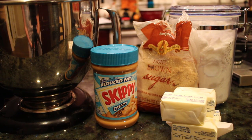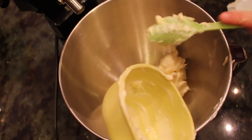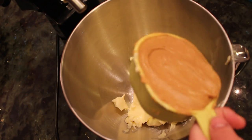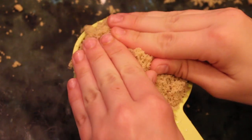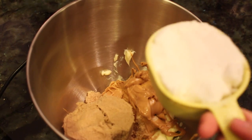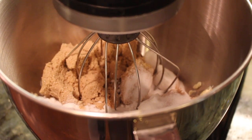First you will start by combining butter, peanut butter, and both sugars into one bowl. You will need a whole cup of butter, one cup of peanut butter, one cup of compacted brown sugar, and one cup of granulated sugar. Now combine all your ingredients.